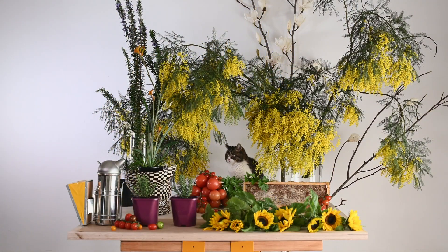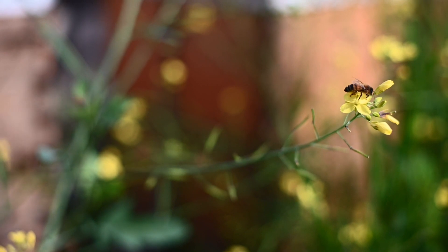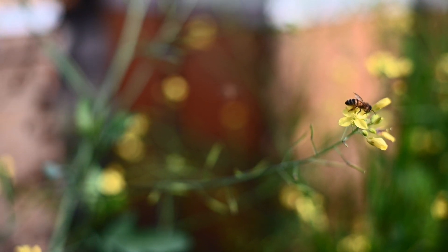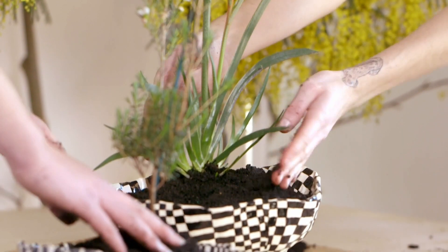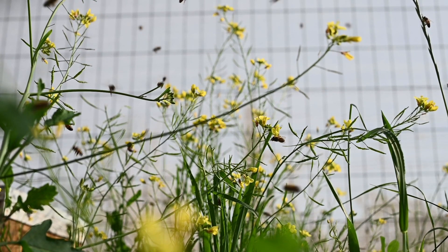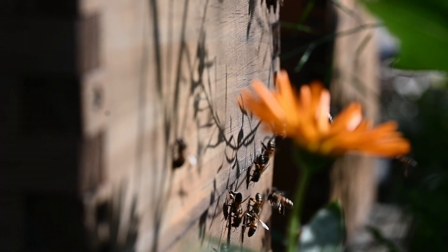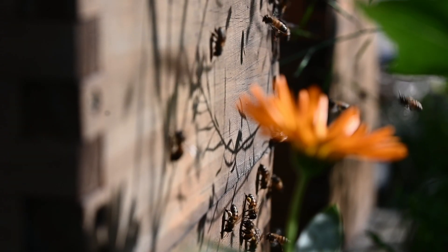Hello, we are honey thinkers and friends and today we will show you four flowers that you can grow at home that will nourish bees in four ways. In this workshop we're hoping to demonstrate to you that by doing these simple things you help not just the honeybees but a wide range of animals that all benefit from pollination.